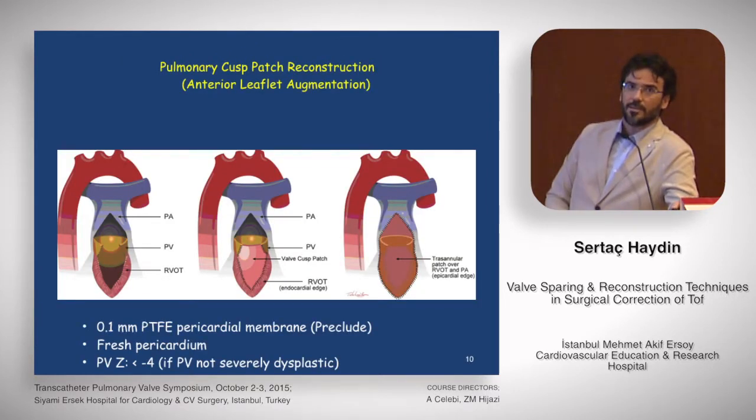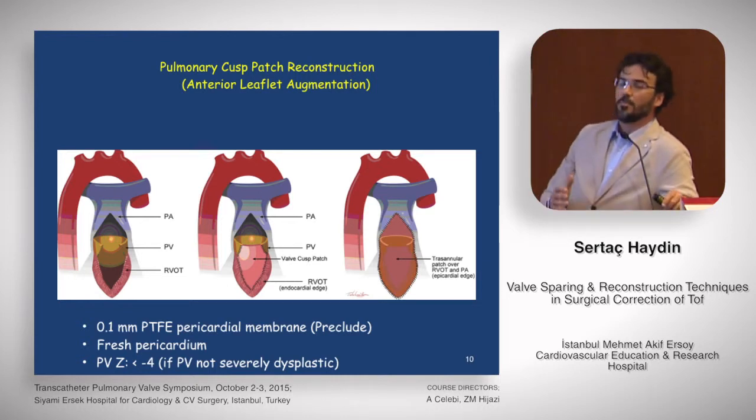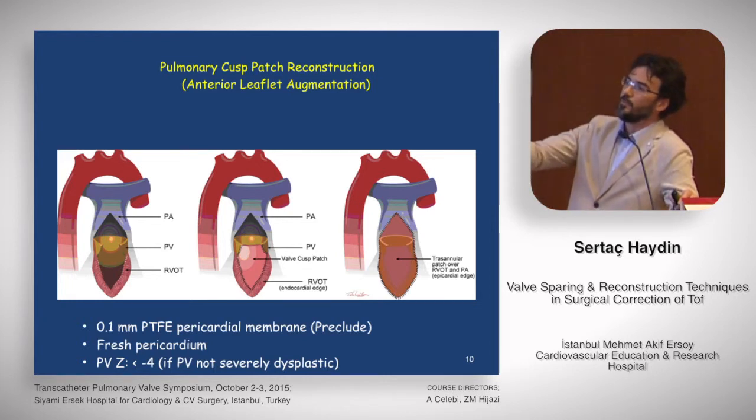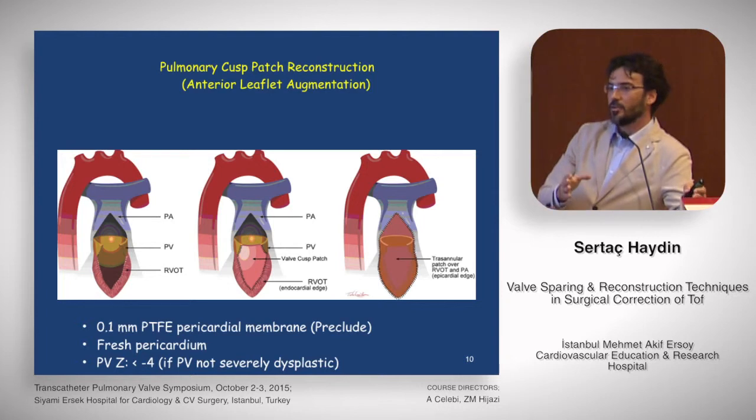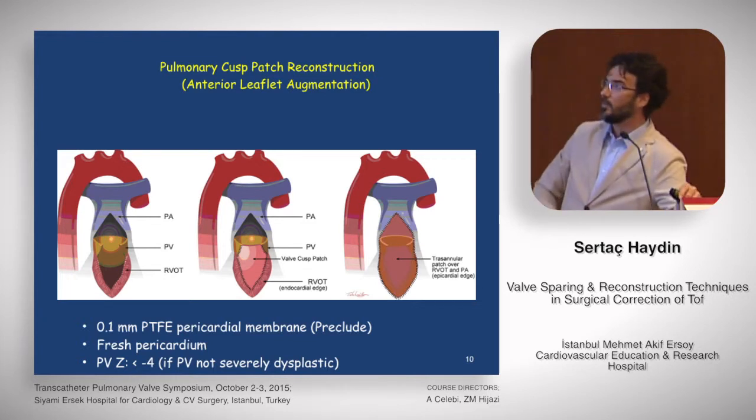For transannular repair techniques, the first comes from Boston Children's, also from Emil Basia — pulmonary cusp patch reconstruction, popularly known as the anterior leaflet augmentation technique, which we use in our hospital. We keep the anterior pulmonary valve leaflet, split it in two, and attach a 0.1 mm PTFE pericardial membrane — a commercial Gore-Tex product called Preclude — anchored at both sides of the split anterior leaflet. This creates a movable and flexible large anterior leaflet, resulting in a tri-leaflet or bi-leaflet pulmonary valve. Sometimes fresh pericardium is used. These patients typically have pulmonary valve Z-scores less than minus four, and the pulmonary valve must not be severely dysplastic.